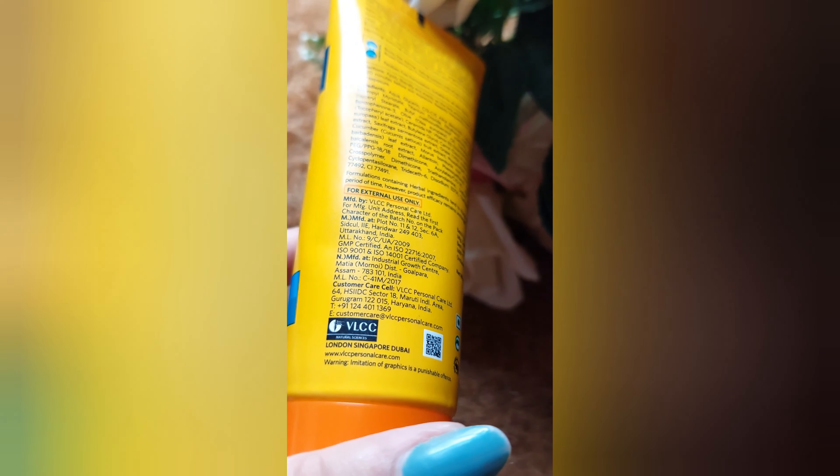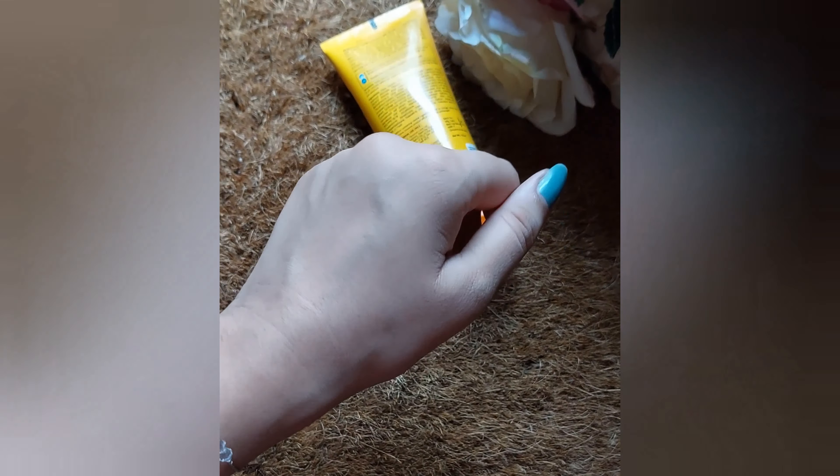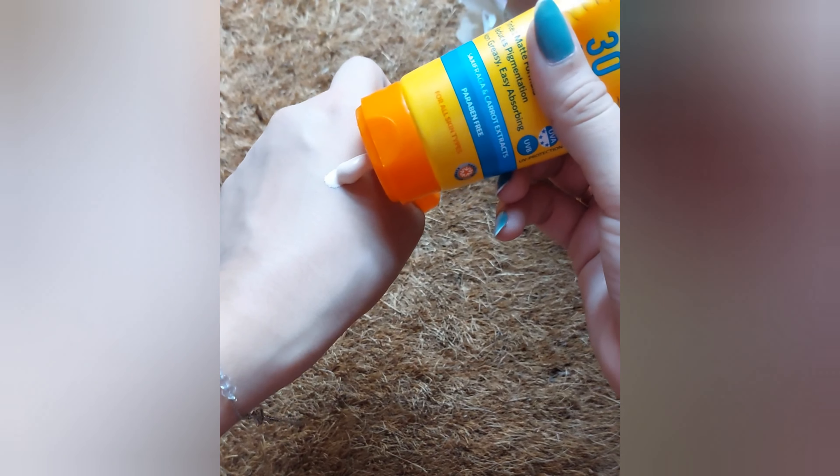VLCC is a renowned brand, and since I have oily skin, whenever I apply any sort of sunscreen — the ones I've tried lately — all of them give me breakouts. I don't know why, and this product also gives me breakouts and pimple/acne issues.